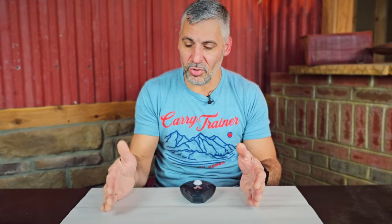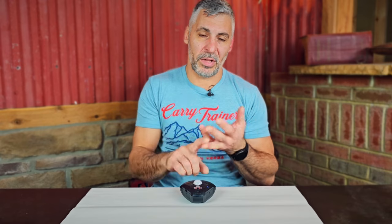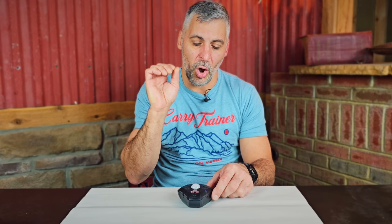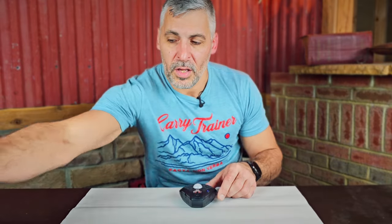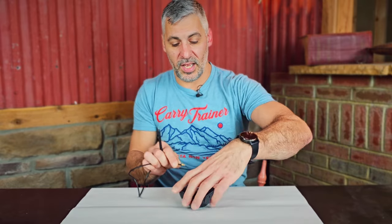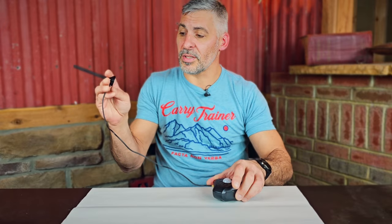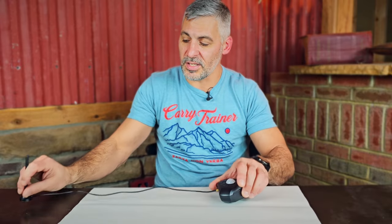If you've got a camper, a trailer, a motorhome — someplace that doesn't have Wi-Fi or a telephone line — as long as you've got a cell phone connection, and it doesn't even need to be that great because it's just pinging. You don't need an awesome connection to send a text message. This thing will pick it up and fire it off. To help with that, there's an auxiliary antenna that plugs right in. It's got a little sticky pad on it so you can stick it somewhere to help get that signal out.